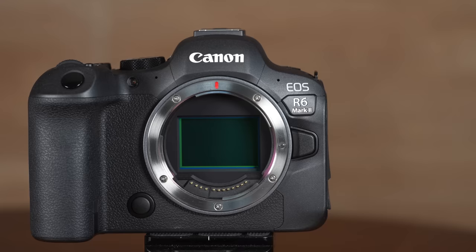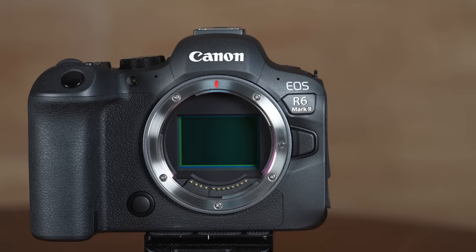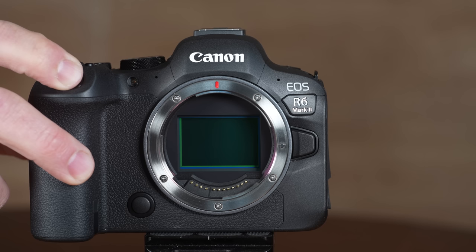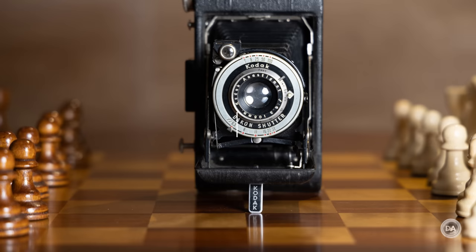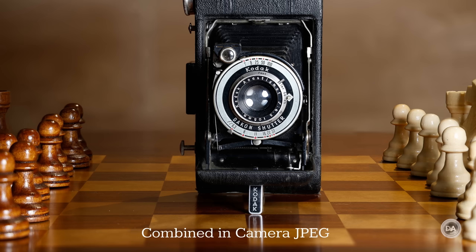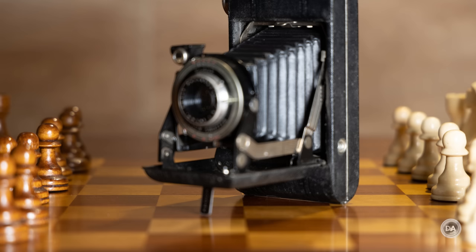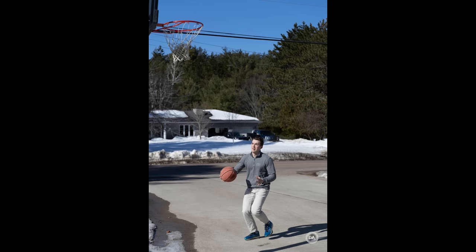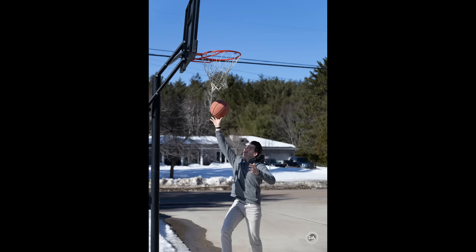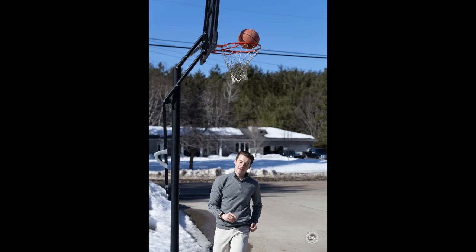The shutter is another area of improvement. While the mechanical shutter is still limited at 12 frames per second, the electronic shutter has doubled from 20 frames per second to a whopping 40 frames per second. That allows you to capture serious action, and the electronic shutter speed limit is up to 1/16,000th of a second versus 1/8,000th for the mechanical shutter. The buffer depth is slightly lower given the higher resolution, but you can use compressed RAW or C-RAW to dramatically improve it — I got 89 shots in just a couple of seconds and could have gone much longer. There's also a RAW burst mode that pre-records for about half a second before you fully depress the shutter, capturing at 30 frames per second, which is a useful feature to make sure you get the shot you were looking for.